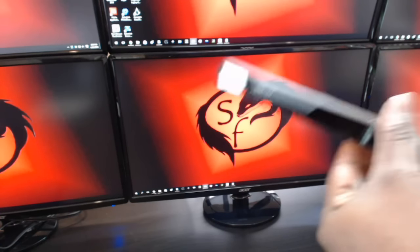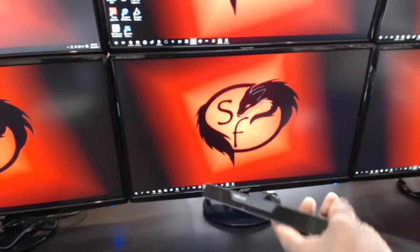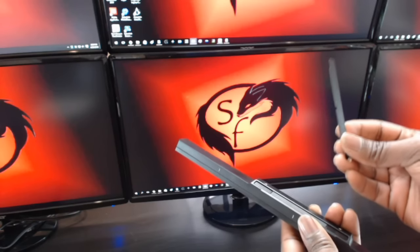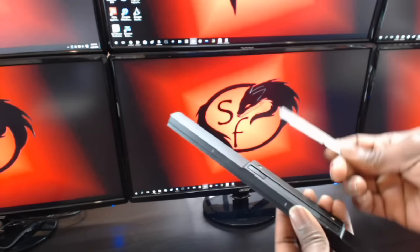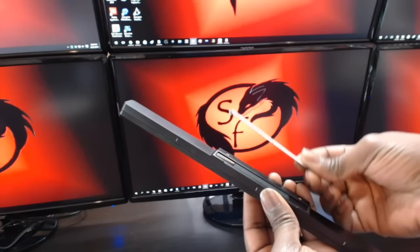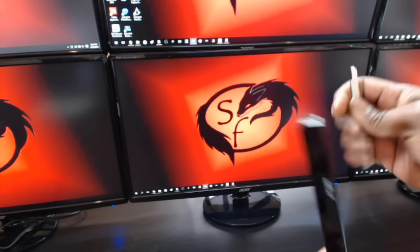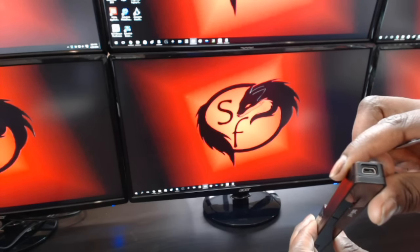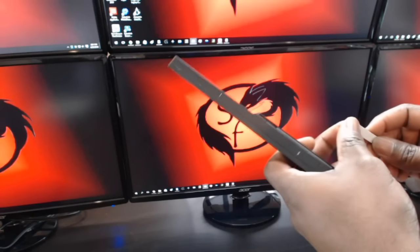Alright everybody, just showing you the Tobii X controller setup process — very easy. This does come with sticky strips in the box; one side is sticky and the other part is magnetic. So as soon as you put the sticky strip onto the monitor, it's going to stick on it and that is it. Once you plug in the USB 3.0 cable, that is it.